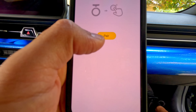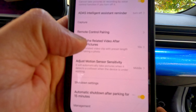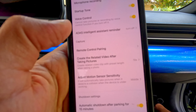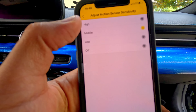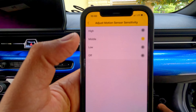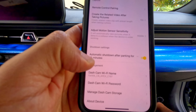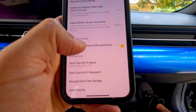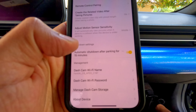Recording control allows you to pair it with another camera. If you take a picture, it will create a related 10-second video clip. The motion sensor is set to the middle — if the camera detects an accident, it will lock the video. Automatic shutdown is after 15 minutes, but for that you need a hard-wiring kit.